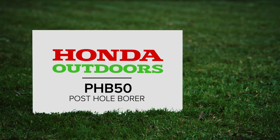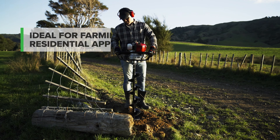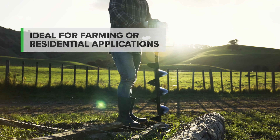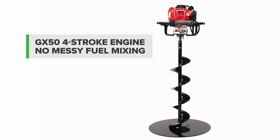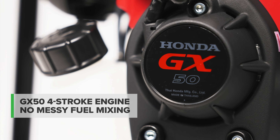The Honda PHB50 posthole borer is ideal for drilling postholes for fencing, planting, farming and residential applications. The ultra-quiet Honda GX50 four-stroke engine provides powerful, fuel-efficient performance with no need for messy fuel mixing.